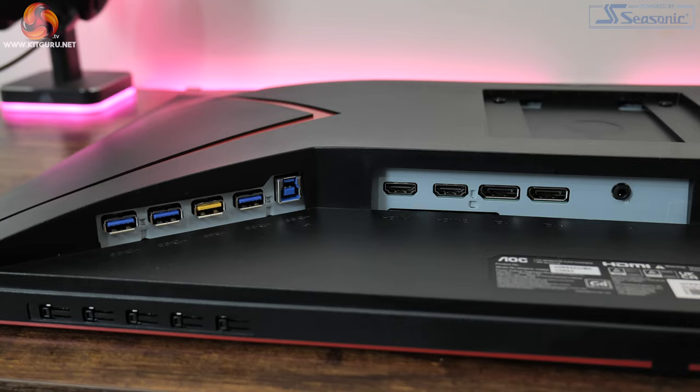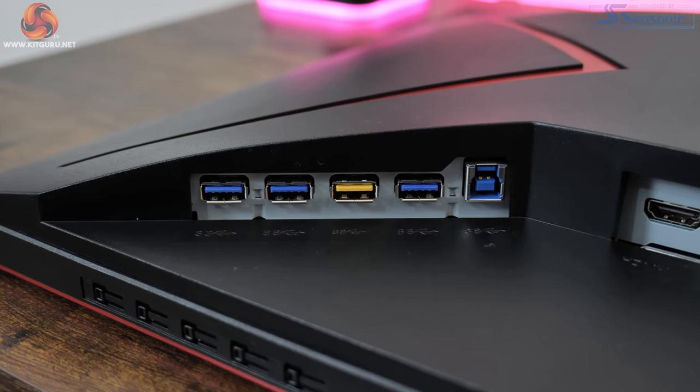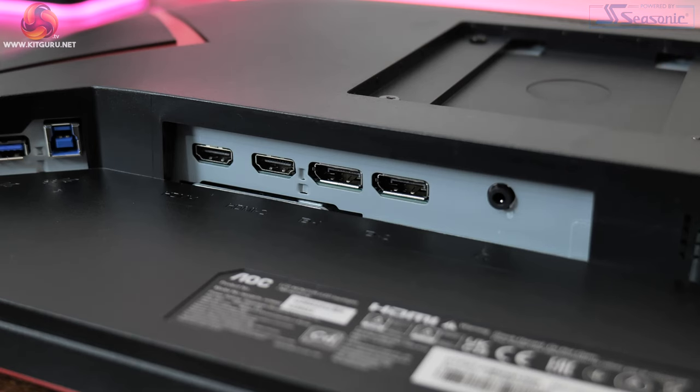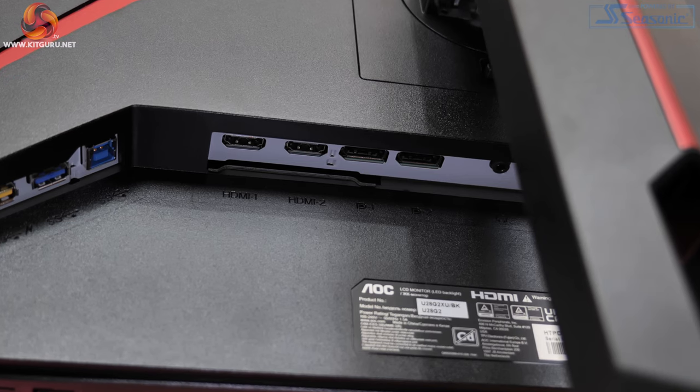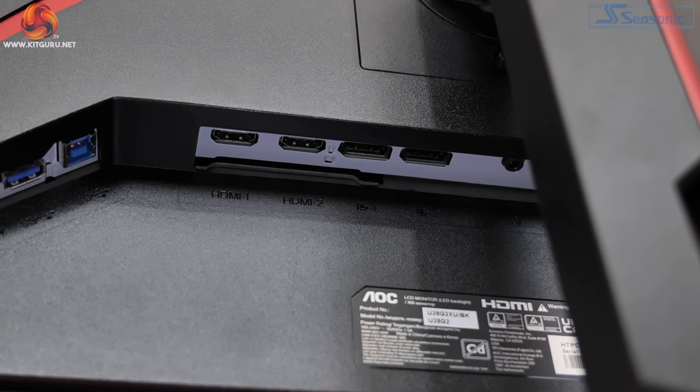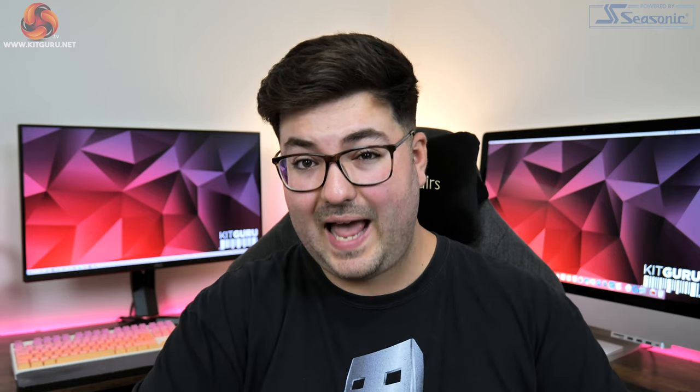As for the ports, starting with the USB hub: there's 1 USB upstream and then 4 USB 3.2 Gen 1 downstream ports, with the yellow one being an always-on port. Display connectors consist of 2 DisplayPort 1.4 and 2 HDMI ports. The kicker is these are HDMI 2.0 ports rather than 2.1, which is one key area where costs have been cut. PC users need not worry as 4K 144Hz is very possible over DisplayPort with display stream compression, but if you wanted a single screen for both PC and a PlayStation 5 or Xbox Series X, the lack of HDMI 2.1 could be a limitation.